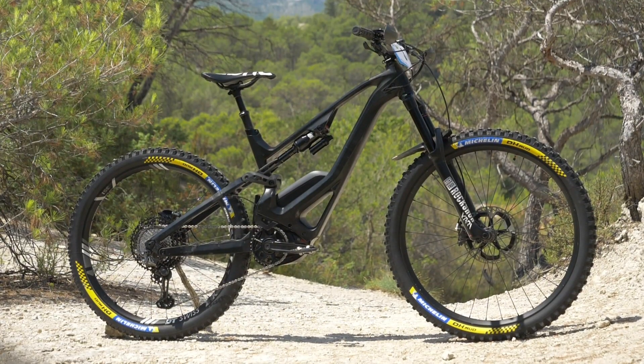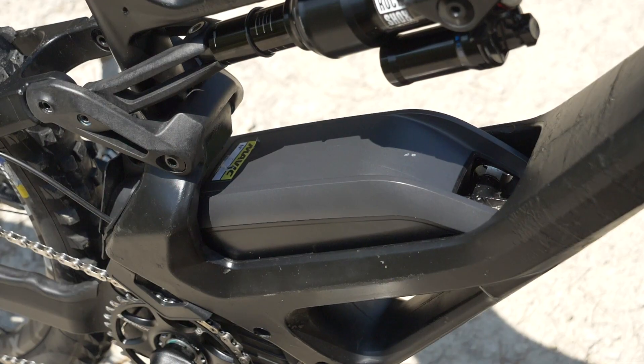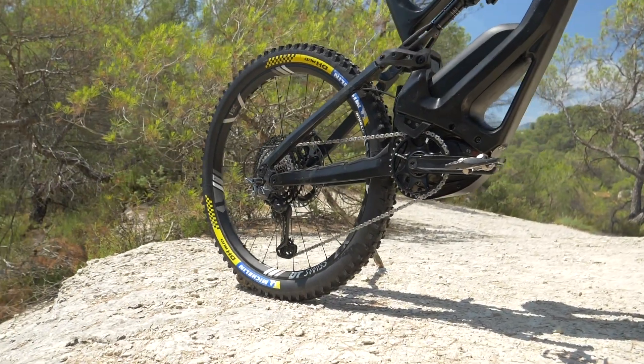Lapierre have turned the tables with their new Overvolt GLP — the Gravity Logic Project. Using the new, smaller and more compact Bosch motor, they've placed a 500 watt-hour battery on top of the motor, completely changing the dynamic ride of the bike. When you've got a big 700-800 watt-hour battery in the down tube you need a solid frame there, affecting weight distribution. With the battery located centrally on the Lapierre, you can pop the front wheel up easily. It's located horizontally on top of the motor, and the ride characteristics are very different.